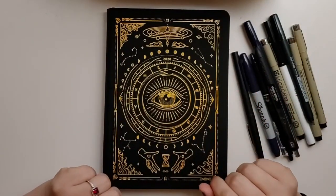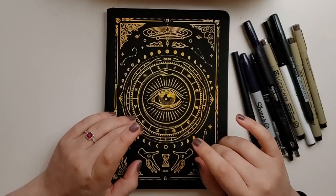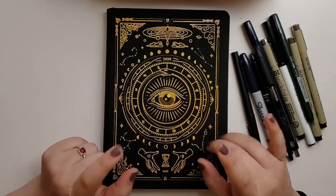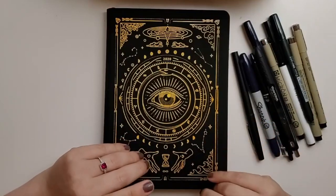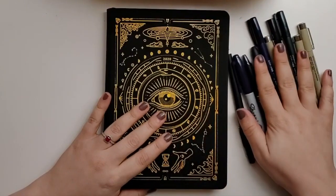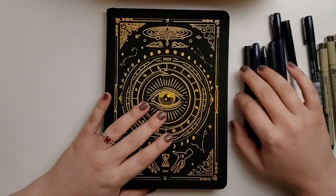Hi everyone! Today I'm going to do a pen test on the Magic of Eye Astrological 2020 Planner. I had one direct request for this and was thinking about doing it after another comment on another video. I have a ton of different pens here, some I actually got for Christmas, so we're just going to start.